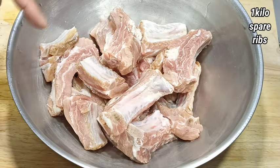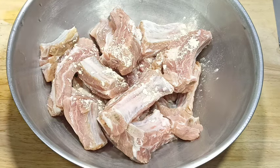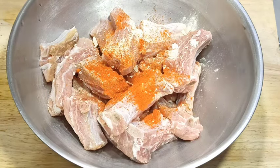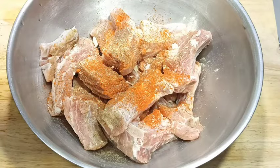We have 1 kilo of spare ribs. 1 teaspoon of garlic powder, onion powder, paprika, 1 third teaspoon black pepper, and salt.